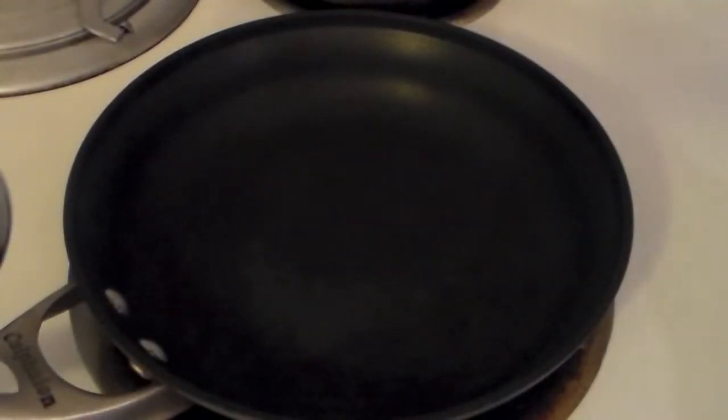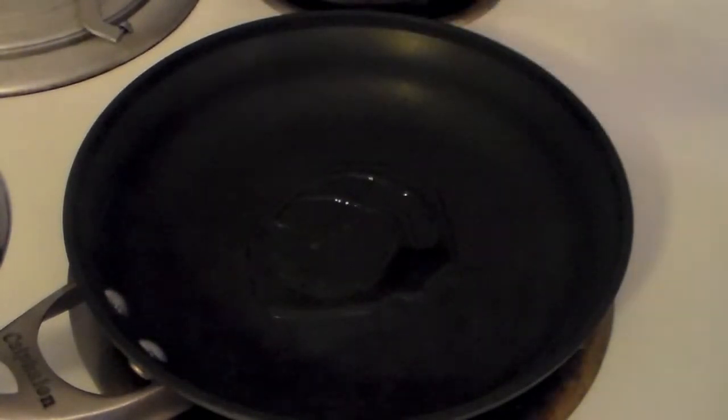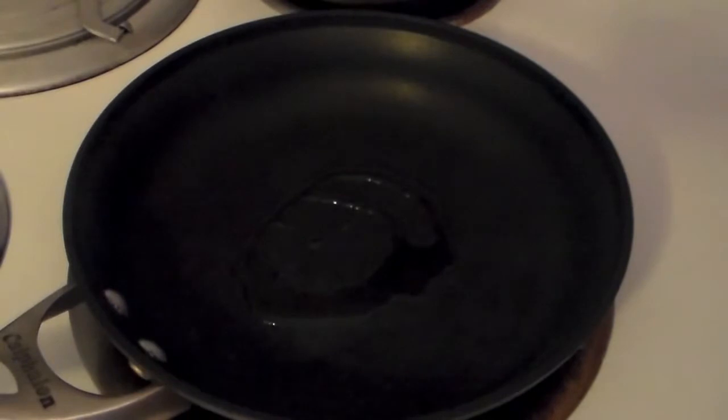We're just going to want to get started with a little bit of olive oil here in the pan, turn that up to a medium high and we'll heat this up.